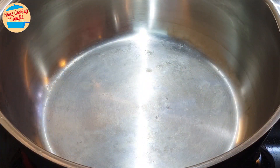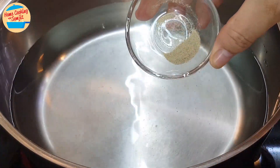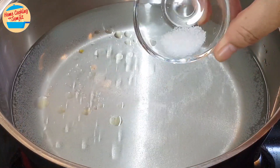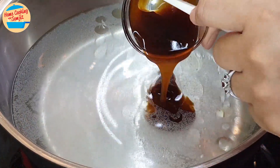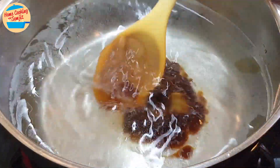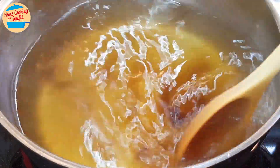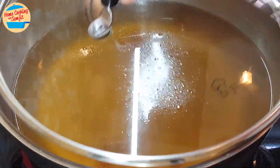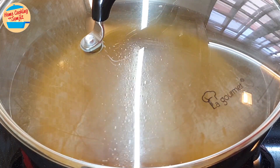Switch on the heat. In the pot, add in 1 litre of water, all the pepper, sesame oil, 1.5 tsp of salt, and the oyster sauce. Give it a stir. Cover the pot and bring it to boil. This will take around 5 minutes for the soup to come to a rolling boil.